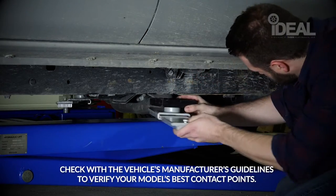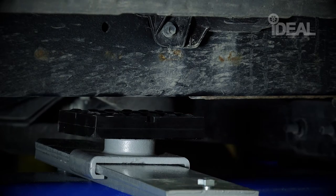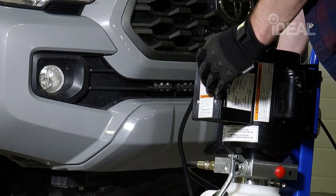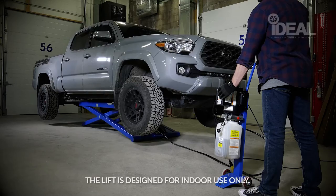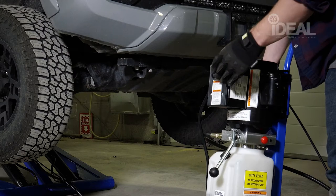Adjust the arms by sliding them outward and position the pads to align with the contact points of the vehicle. Press and hold the power unit start button. After the lift is elevated to the desired height, release the power unit start button.